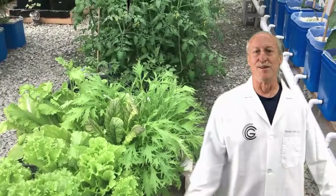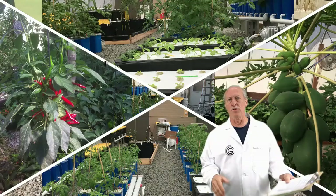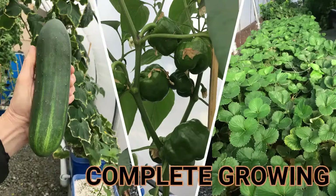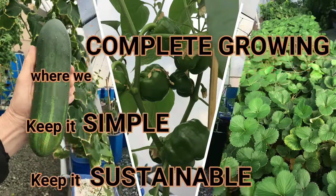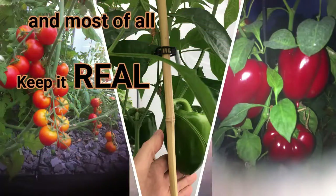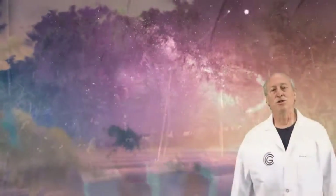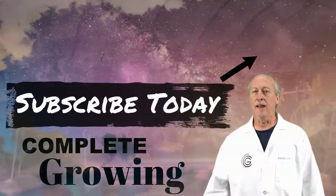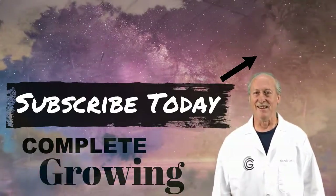That's it for now — hope some of this was helpful. If you've got any questions or ideas, leave them in the comment section. At Complete Growing, we keep it simple, sustainable, affordable, and most of all we keep it real. Join our growing community by subscribing and clicking the notification bell so you don't miss a thing.